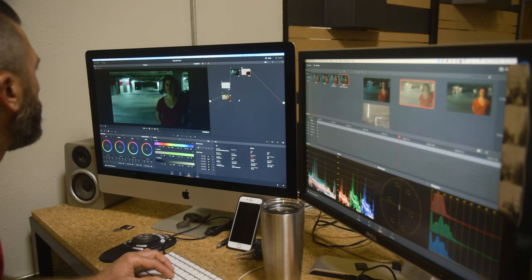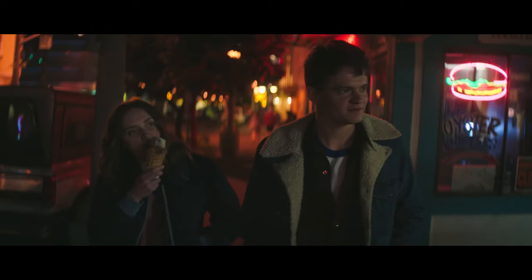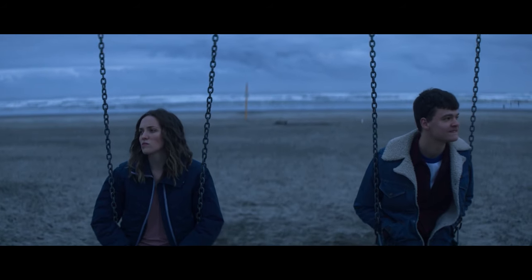If you're doing VFX-heavy work, I'd probably go with the RED camera. Or if you're doing a lot of lighting setups where you have a lot more control in a studio environment, you might want to go with the RED. But with the Alexa, it's a lot more flattering when you're in those natural light environments.